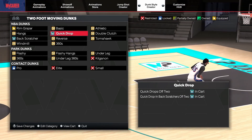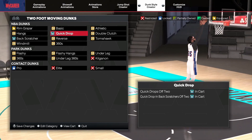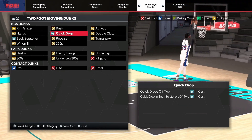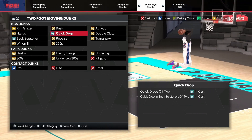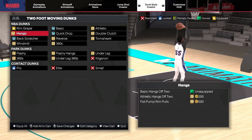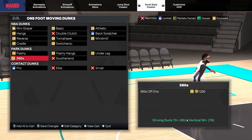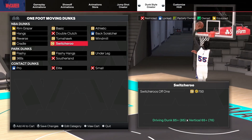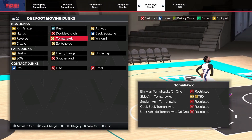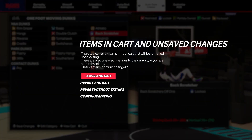If you're a lockdown or a center, personally the way I like to play I like to not do flashy stuff — I just want to score and win the game. I don't care about being flashy, I just want to win. You can go basic dunks too — easy dunks. I'm not really doing hangs. Two foot rim grazer I have equipped, and one foot contact I'd equip that too. For basic I'm definitely doing basic. Tomahawks might get blocked a lot, and back scratchers I can't use right now.